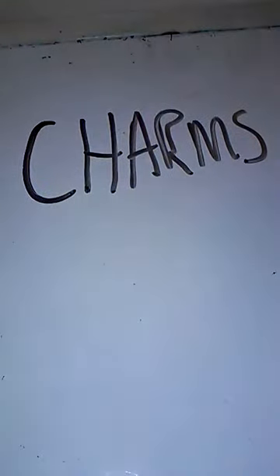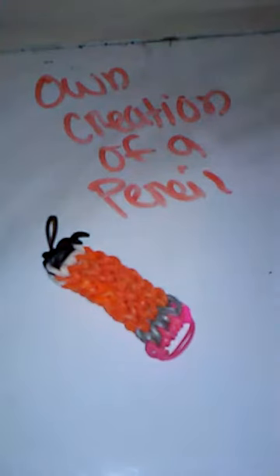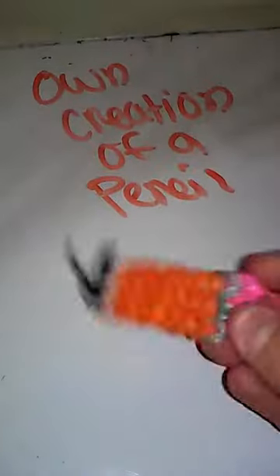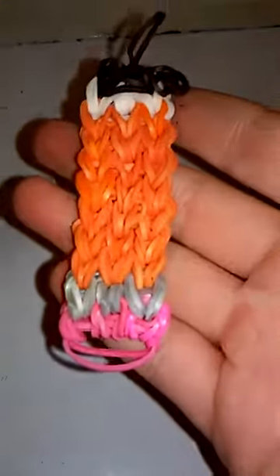Now it's time for my charms, so let's get started. I want to show you guys this failure of a pencil charm — I really sucked at this, but I will be doing a tutorial on it. It's my own creation of a pencil. Didn't really do it good.